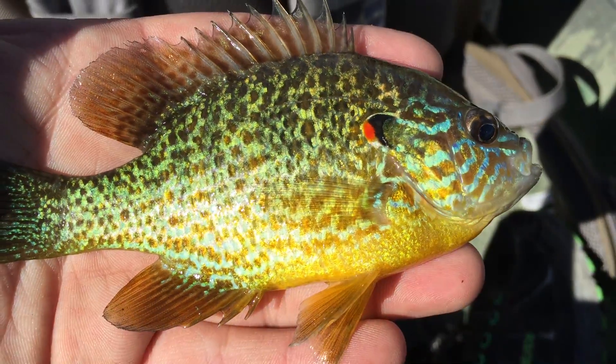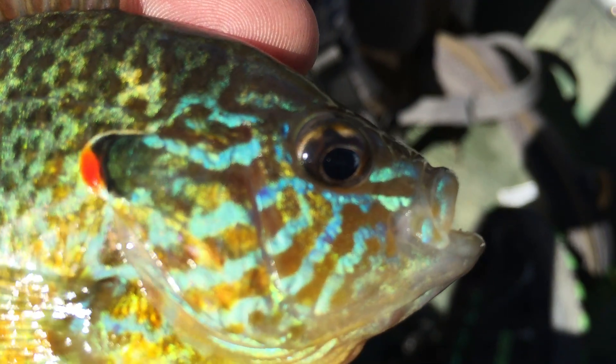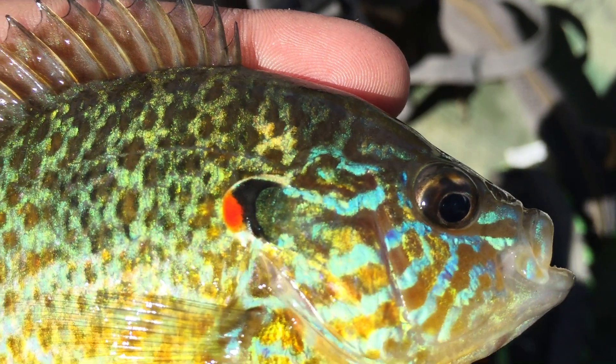This is part of my fish identification series. This right here is called a pumpkin seed. You can see the turquoise dashes it has near its eyes. They are also called sunfish as well.